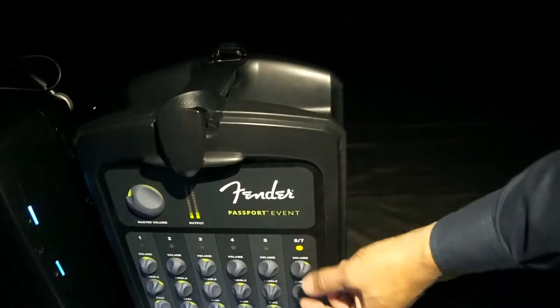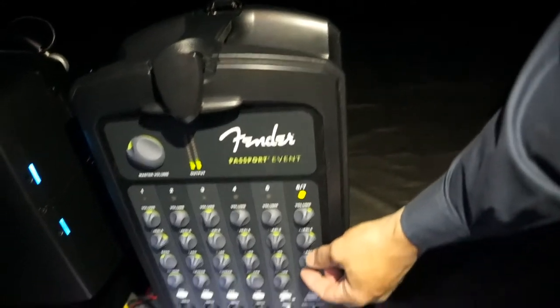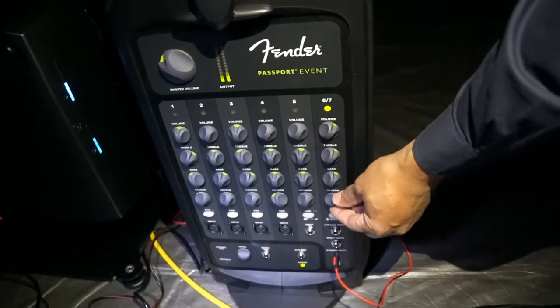You have live controls on the front of the stereo system. You have a master volume for the stereo system on just that one channel. You can also change the reverb and the bass.